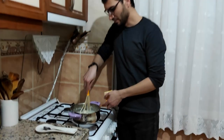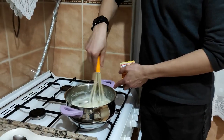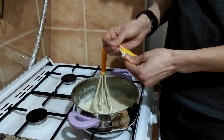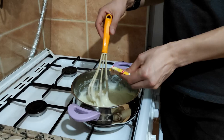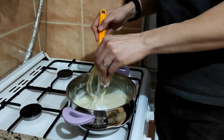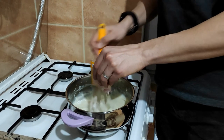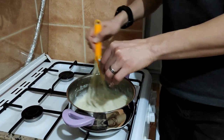Now it is ready, as you see — and still hot. Turn it off. I will add one pack of vanilla and stir it.